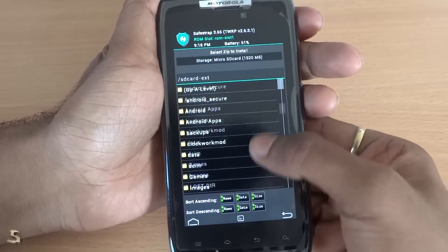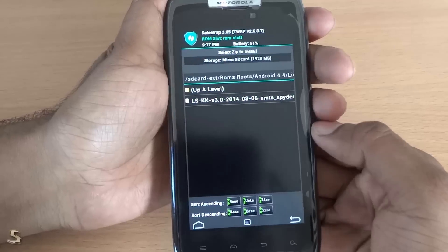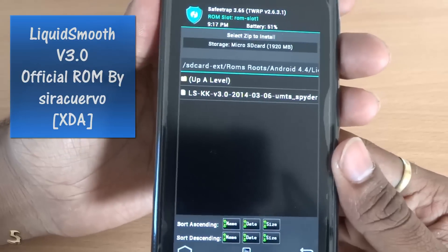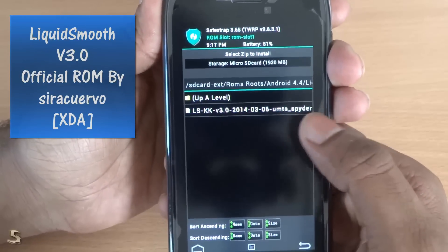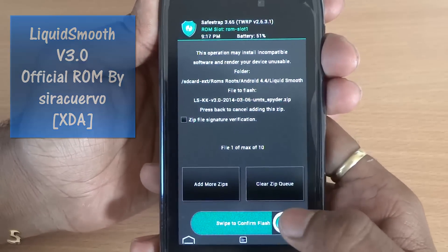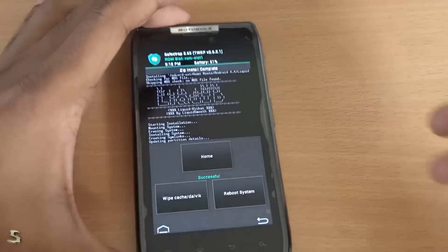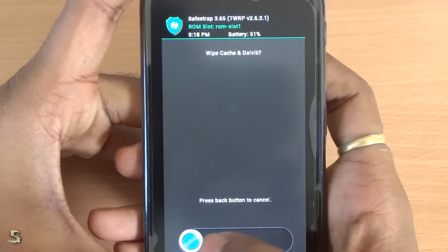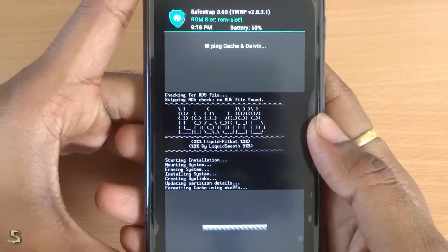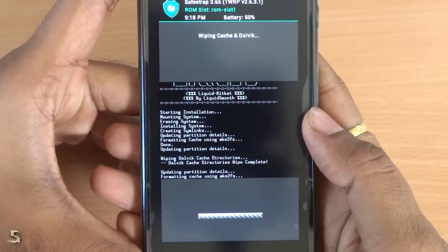Just go to the directory that you have saved the file. I have saved it here — this is the 3rd of March 2014 file, version 3.0, and I think this is the official version of it. So we will just select that and confirm to flash. So the ROM installation was completed. We just hit wipe cache and dalvik, and as you know if you follow my videos, I do it twice — for every ROM, for every zip file. So that is wiping twice.